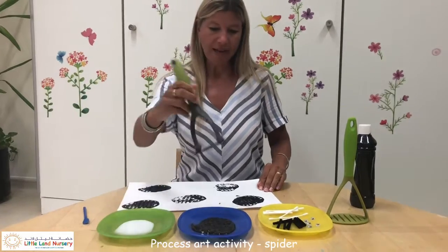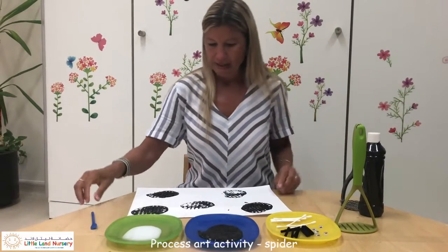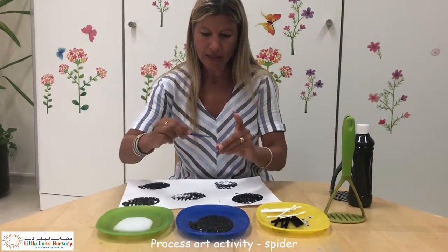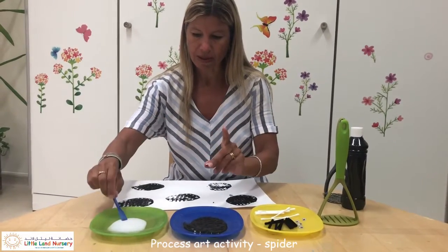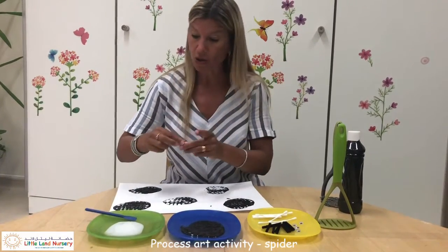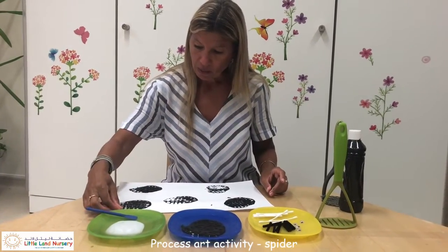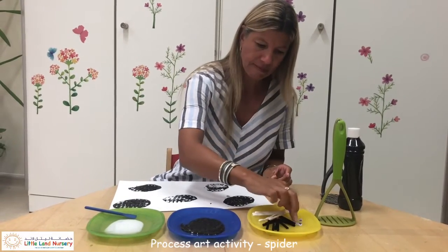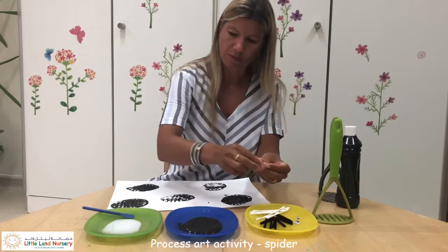It can be any colour. Then we'll do some eyes. Now you know spiders have lots of eyes but I'm just going to be putting two eyes on them. You don't have to have these little googly eyes — you can use cotton wool or whatever you choose. Very sticky.